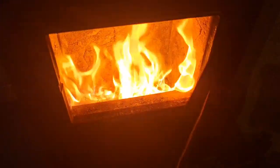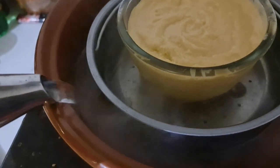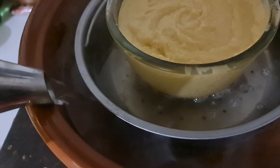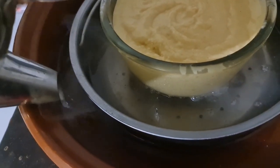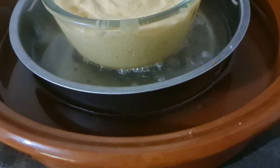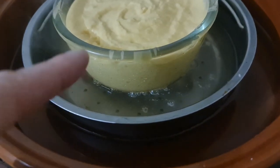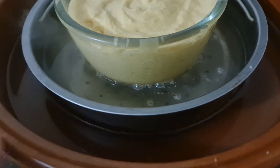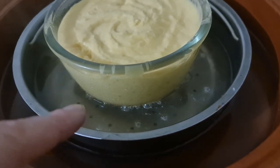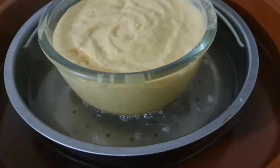I've lit a really hot fire and I'm getting some water in the bottom up to about halfway on the basin. I've used a pressure cooker trivet — any trivet or even a piece of metal to lift the pudding basin off the base of the Moroccan tagine, which is what I'm using today. You don't want the bottom of the pudding in direct contact with the heat source.